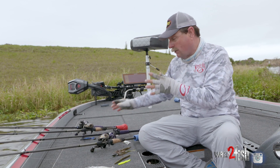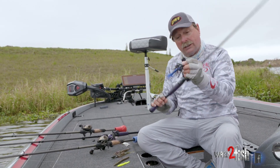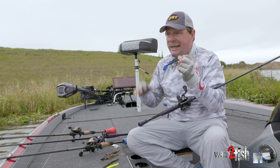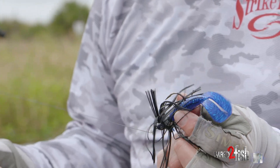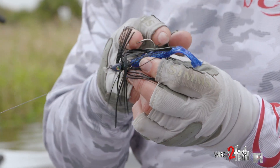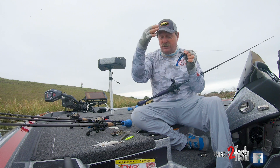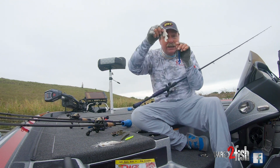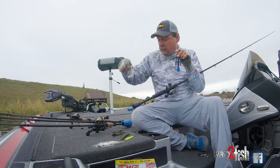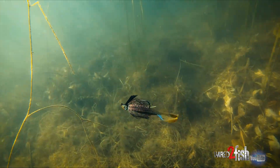A lot of times I won't catch them on that, so I'll switch off to a jig — like this hack attack quarter-ounce swim jig. This thing is more bulky and looks nasty and gnarly, like it's coming to eat your nest. So they get on this thing. I keep a jig, not just soft plastic. You look at it, it's got all the legs and appendages too, but this can trigger them quite often when a soft plastic won't.